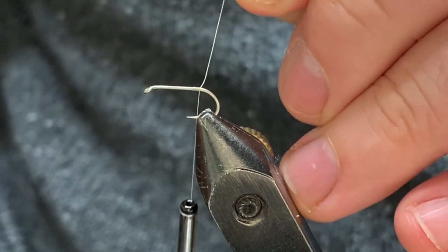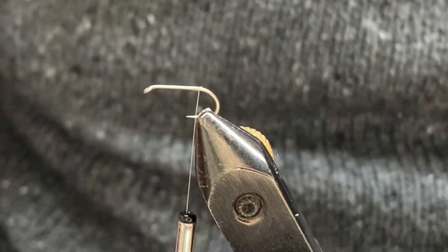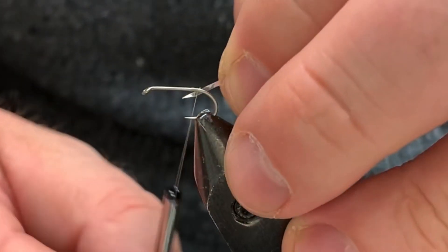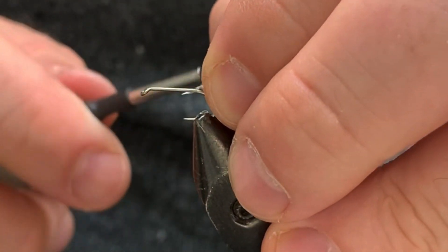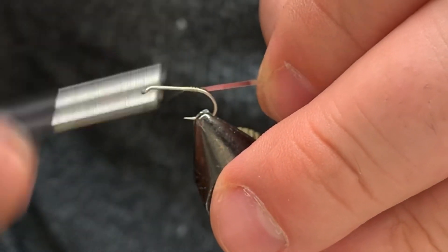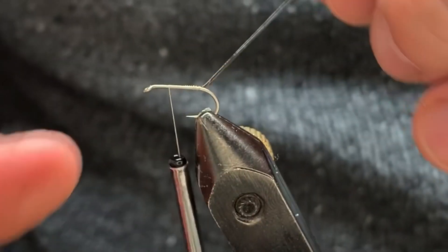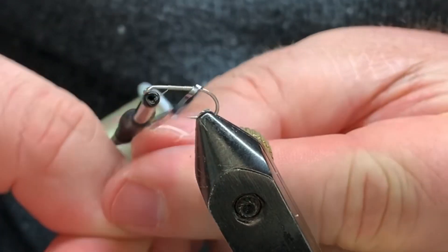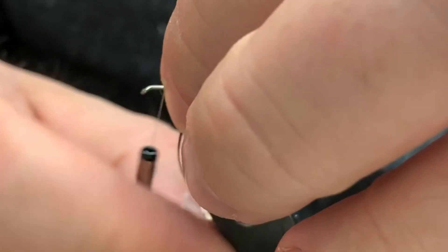Come in and start your thread. We're going to tie the body in at the back. What I'm using today is one side gold, one side silver — so if you're using that, tie the gold side toward yourself; when you start wrapping it'll be silver. Advance your thread up to where we're going to tie in the wings, using nice tight turns on the way up. Hang on to it — it'll shoot out from under your fingers pretty quick.